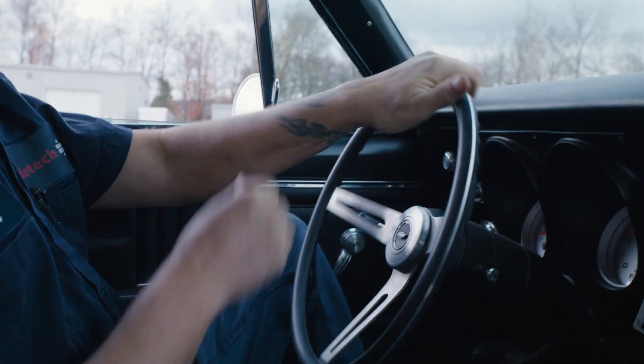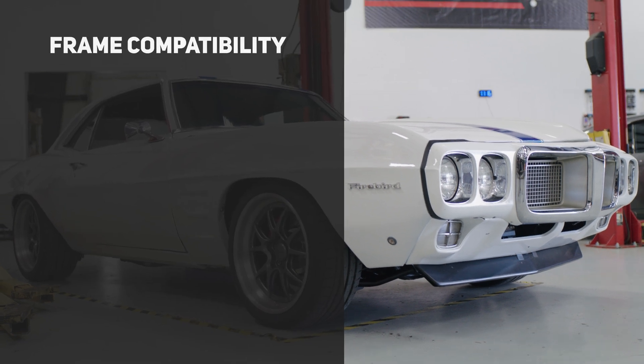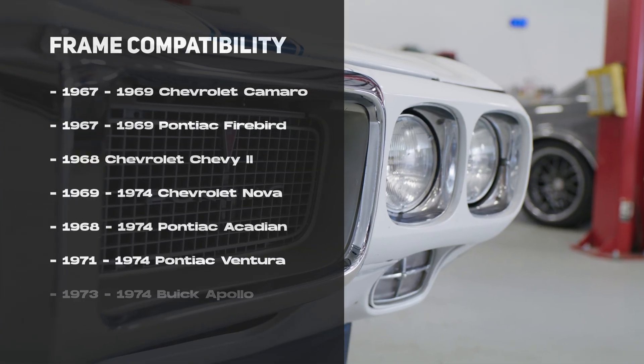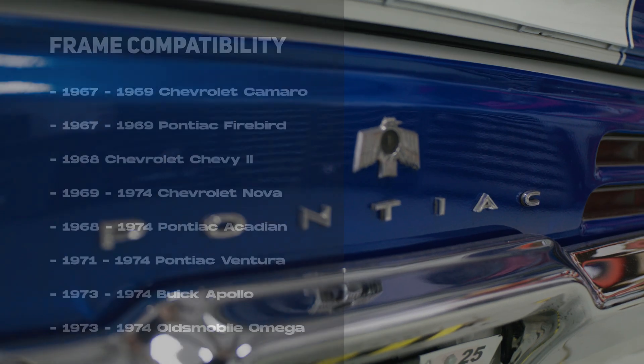Right off the bat, you should know that this subframe is also compatible with some of GM's X-Body platform. This includes popular 1968–74 Novas, along with some other popular Pontiac, Buick, and related applications.